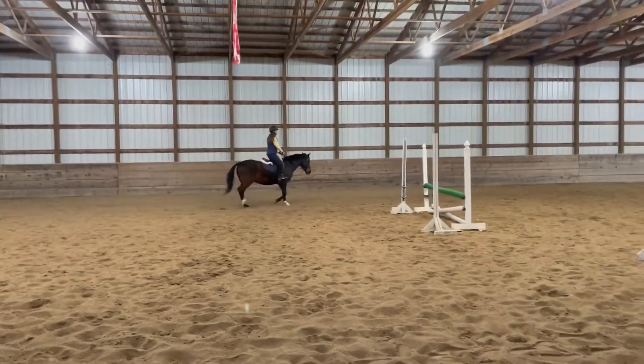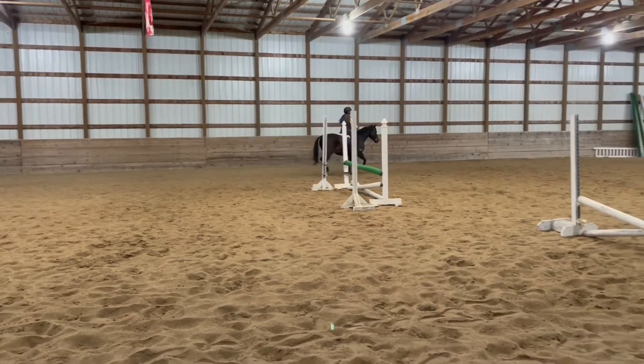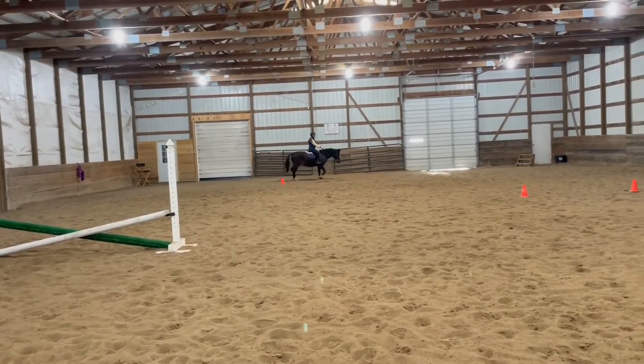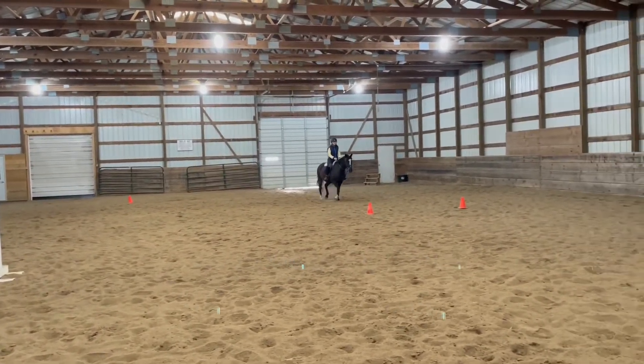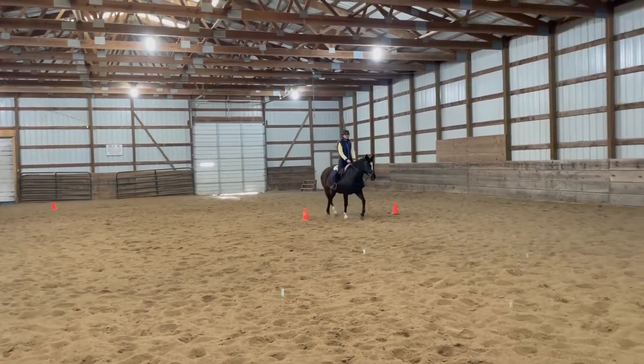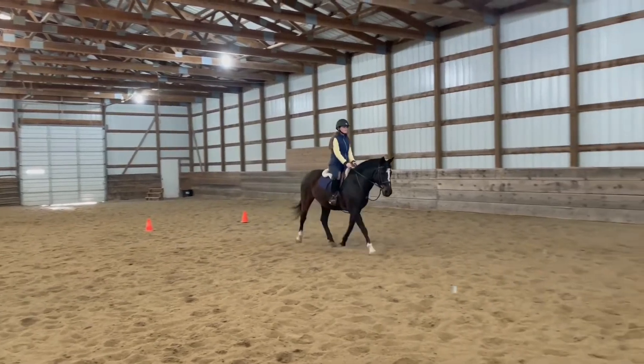I started by walking around a bit, but then I asked my mom to film after I began trotting. Right after I started trotting, I began going through the orange cones and practicing halting.